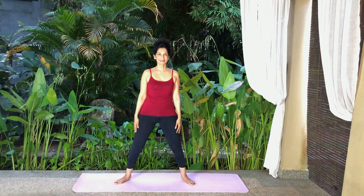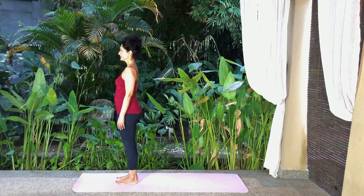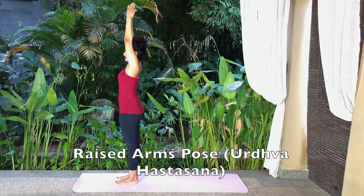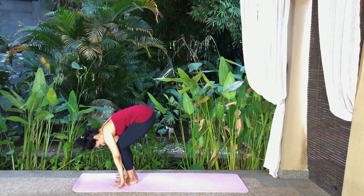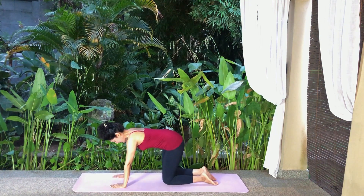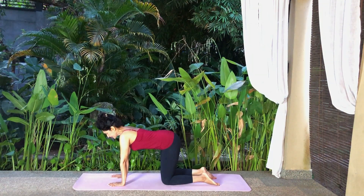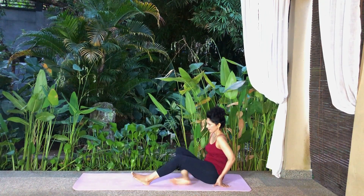Heel toe in. Inhale and raise your arms sideways and up to the sky, palms meeting. Exhale, bend your knees and fold forwards from your hips and place your fingers on the floor. Let your head hang loose. Slowly come onto all fours.